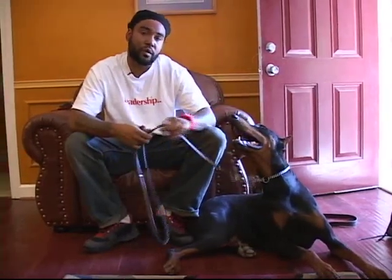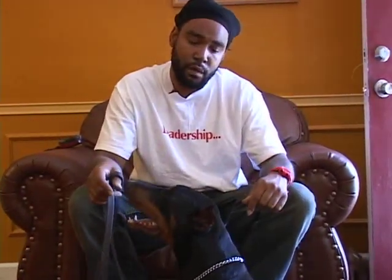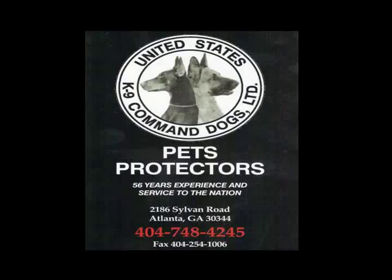How you doing? My name is Craig Walton. I'm a trainer over at United States Canine Command Dogs. What I want you to do is notice the focus on the dog. Over at Canine Command, that's kind of what we do — reverse the focus. Whereas people are always looking to see what the dog is doing, we make it where the dog is looking to see what we're doing.